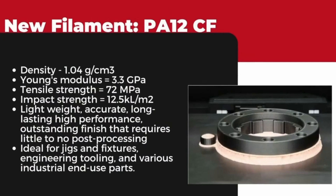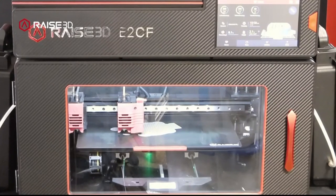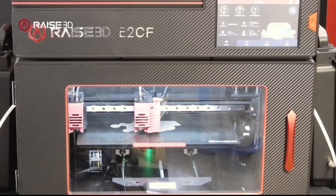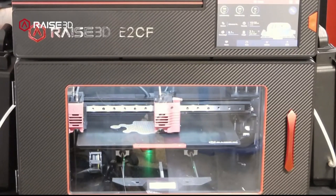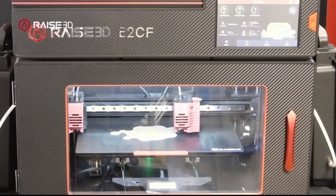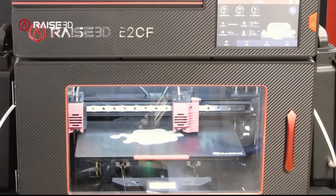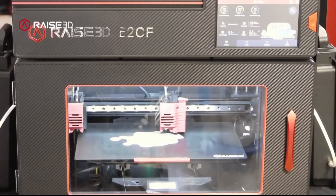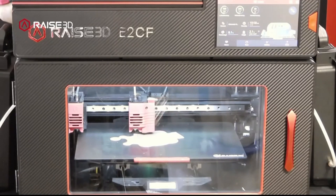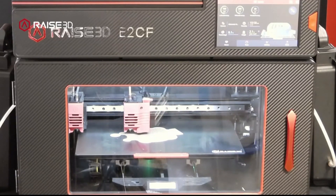We can go ahead and get into that. Looking at our E2 here right now, it is running our main support material and our carbon fiber nylon material currently. A few things about the new carbon fiber nylon — a lot of its expected strengths and properties are going to be similar to some of the other carbon fiber nylons you've already seen on the market. MatterHackers has Nylon X, which is a very very good material I've been running a lot. Our new stuff is going to be pretty similar to that one.